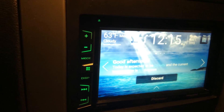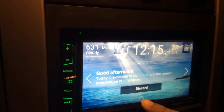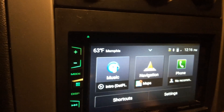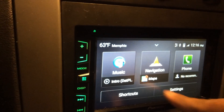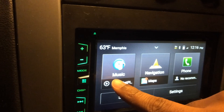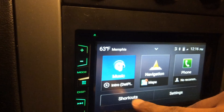Drive Link is working — it reads out weather info and basically works just the way it's set up. You can use your phone navigation, music, everything. You can access everything on here.